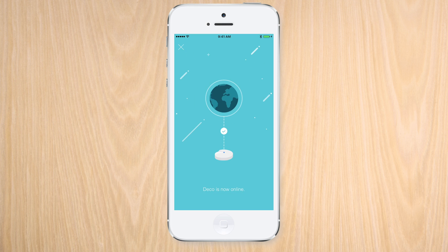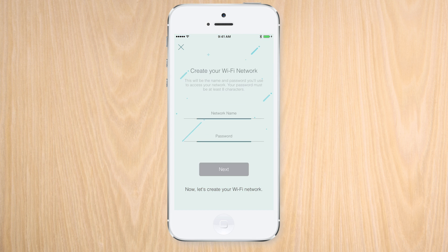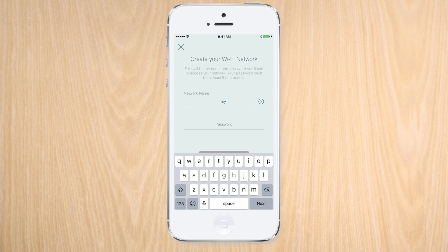Now that you have the first Deco unit online, we can use the Deco app to set up the Wi-Fi network. You can use a brand new Wi-Fi network name or you can use the one you had before.